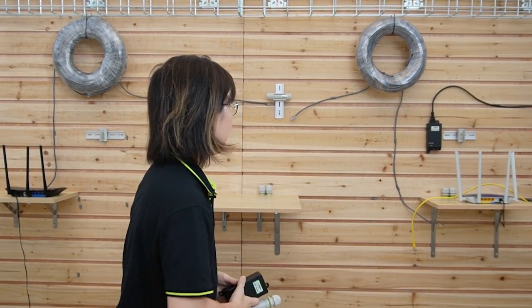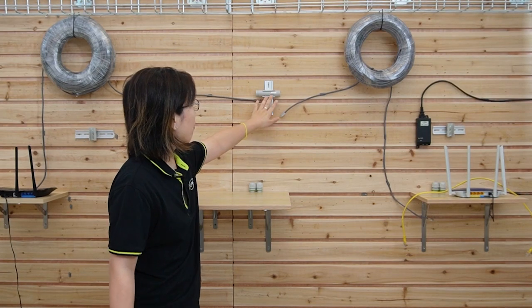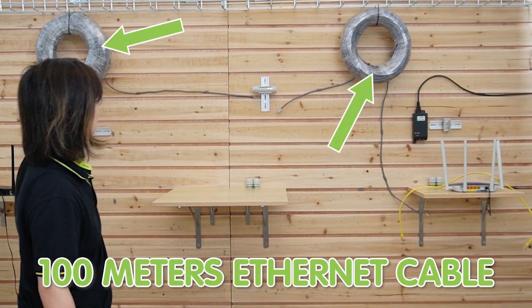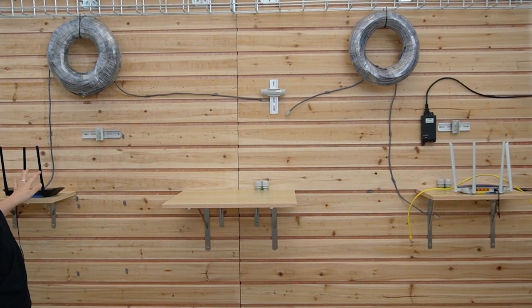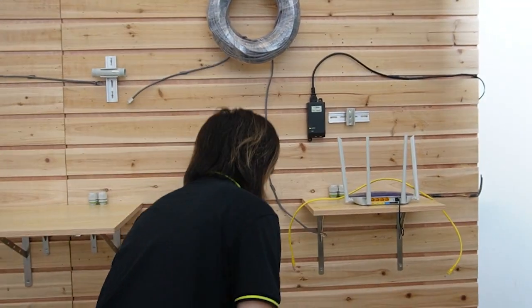The PoE extender kit actually has two different methods. For the first one, as you can see, we have an injector here with the router at the beginning. In the middle we have the PoE extender to extend for another 100 meters and extend the data to another router. Now I'm going to show you how to connect them together.